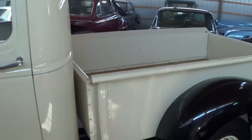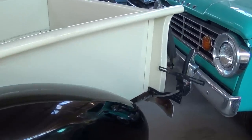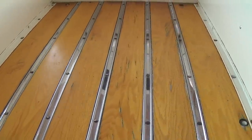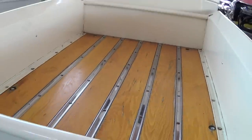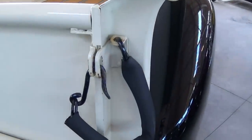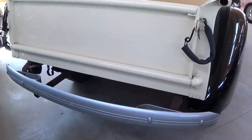Door shuts nice and solid. The bed sides look really straight — I don't see any dents or anything. They have replaced the bed wood and the slats. This was restored a little while ago, but as you can see it's holding up really well. Tailgate is nice and straight. It does have tailgate chains with the covers on there so you don't nick up your paint. And another painted bumper out back here as well.